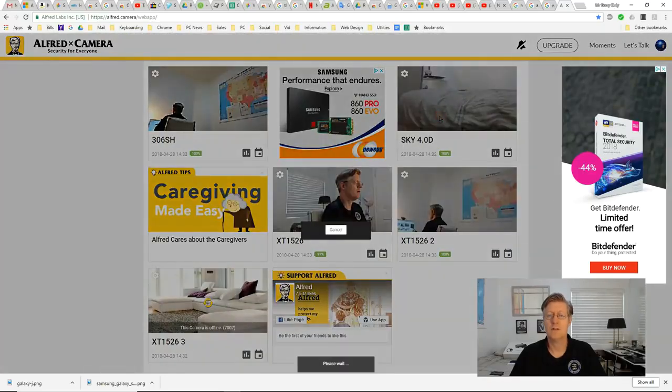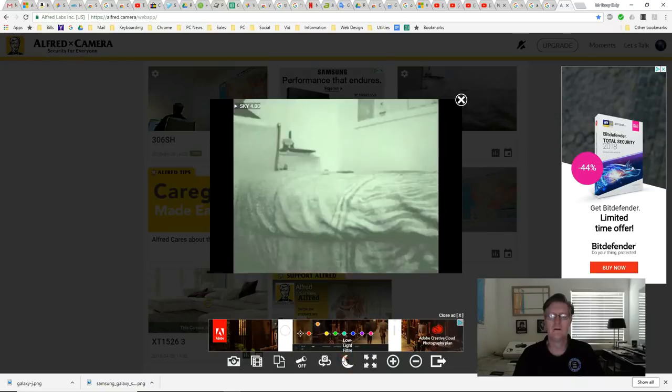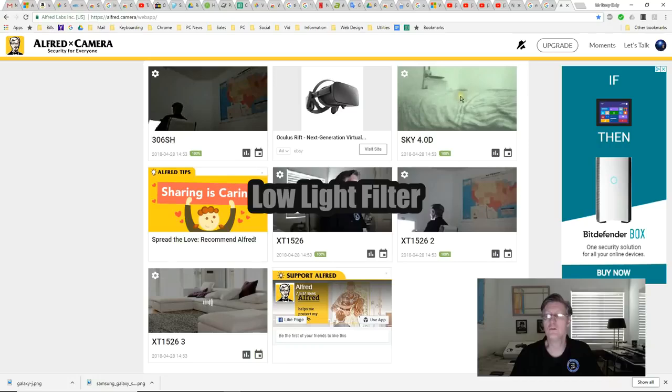Let me show you a demonstration with the lights out. I click on the moon icon and the camera named Sky 4 is now using the low light filter.